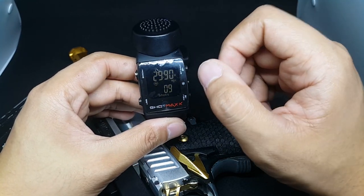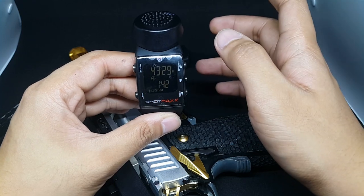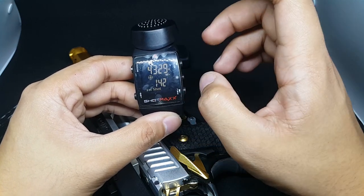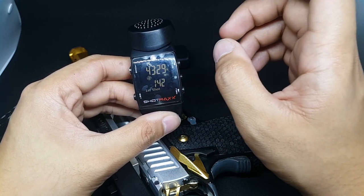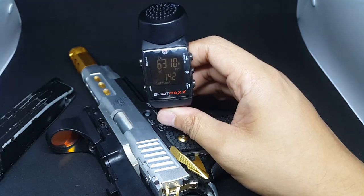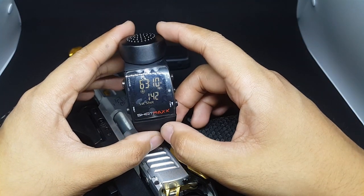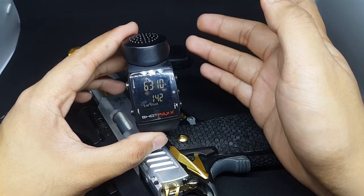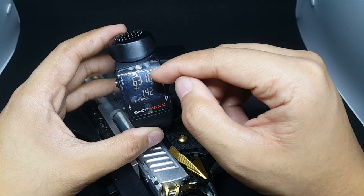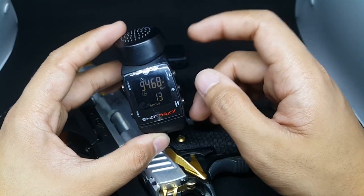The only downside of this watch is it also captures your reload — sometimes your extra movements, especially when you're using the accelerometer. You cannot avoid it because the accelerometer captures the movement or vibration of the watch. So if you're doing reloads, it will probably be captured. That will be a little pain at the start, but you will get used to it. You should have an idea of when you're going to reload so you can check the time accordingly.